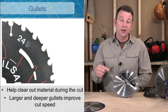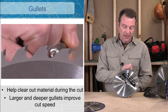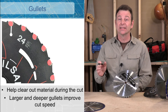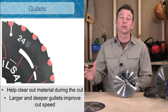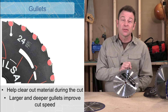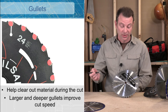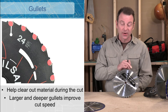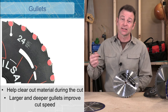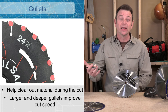In front of every one of these teeth is what's called a gullet. A gullet is a round-shaped cutout designed to help remove material as it's being cut. One problem with a blade is that it has to get rid of that material, or it's going to cause problems as the blade spins in the kerf while cutting. The bigger the gullet, the more material can be removed, which means the cut works faster. As you add more teeth, you have less room for gullets, so the gullets get smaller, the material cannot be removed as fast, and the cut gets slower.